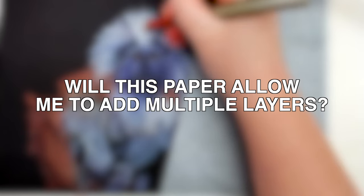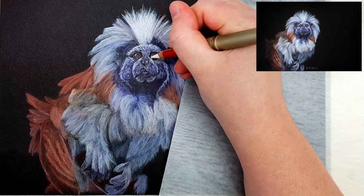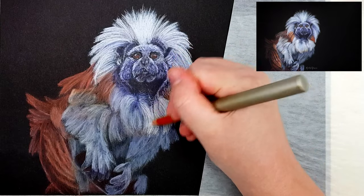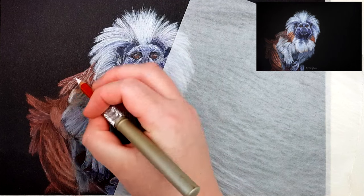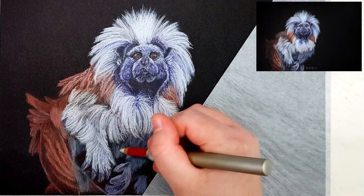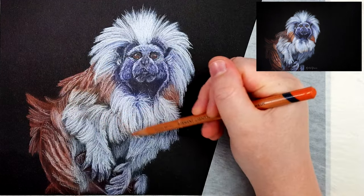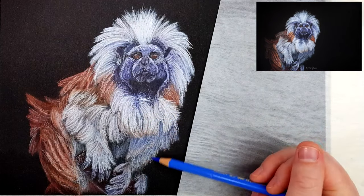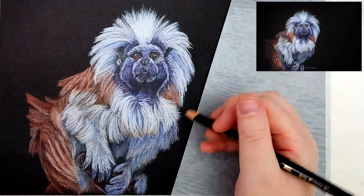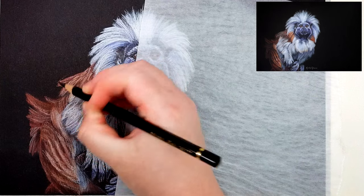Now the most important question is: will this paper allow me to add enough layers to get a good amount of depth and detail to make it look realistic? Something I'm noticing is that the colors don't look as vibrant and saturated as they would on white paper, but that's to be expected with any toned or colored paper. Colored pencils are not opaque, so we can't really expect much vibrancy on black paper because the paper color shows through and makes the colors look darker than they actually are. If you're used to a more opaque medium like pastels, you wouldn't have a problem with vibrancy because pastels cover up the black very easily.